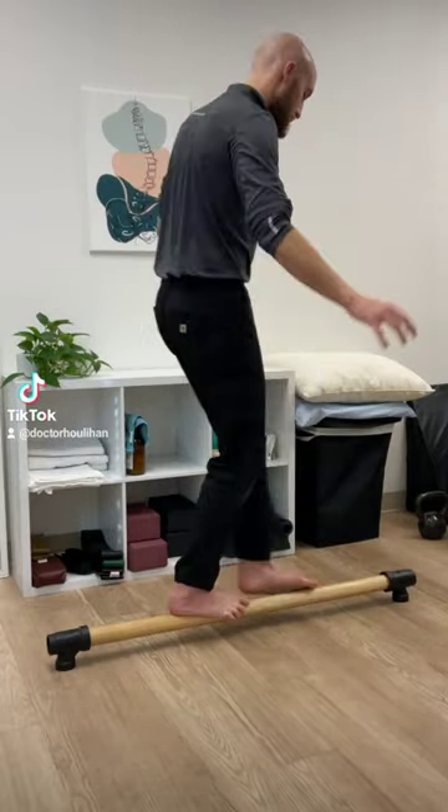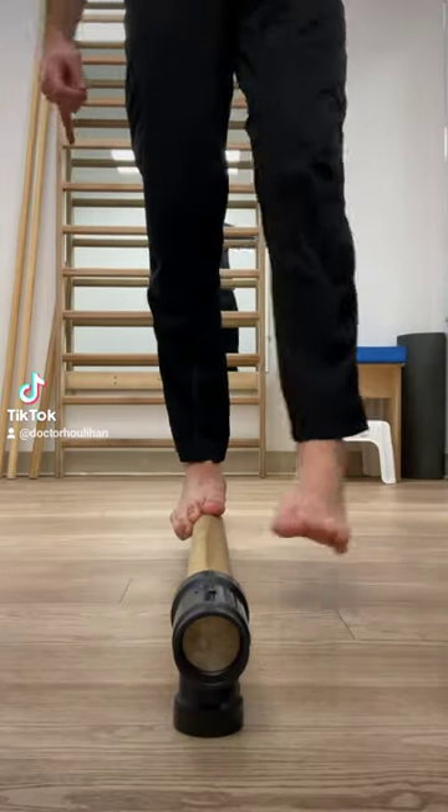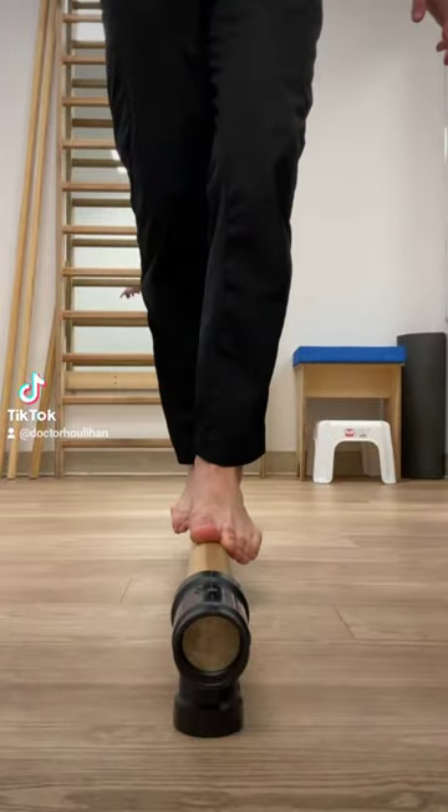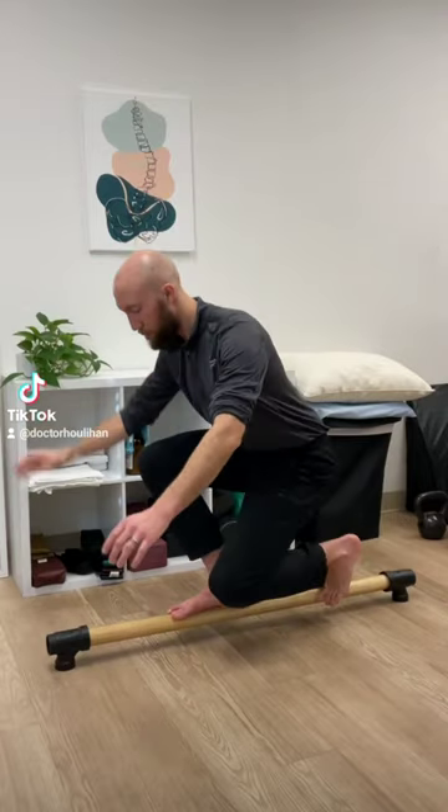First I'm just walking forward and backwards getting my feet warmed up. From this view you can see that the toes are really gripping around that pole. That's great for the intrinsic muscles of the foot and mobilizing all the joints in your feet and ankles.